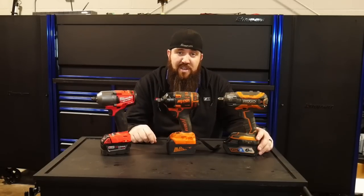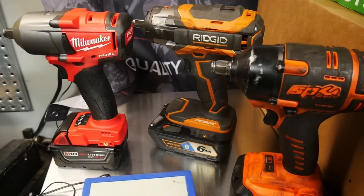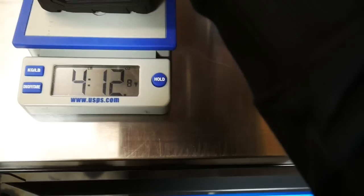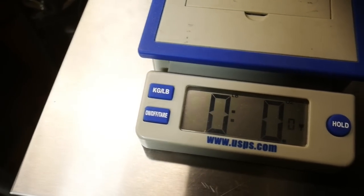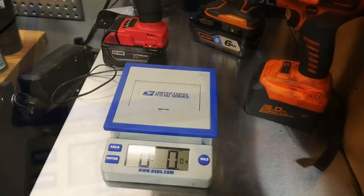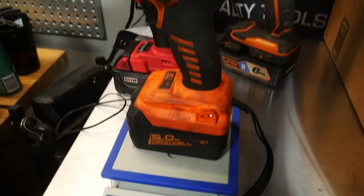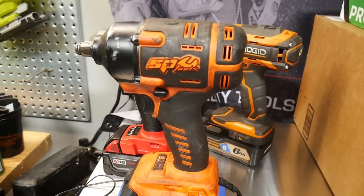Now let's go over the exact weights as tested in the shop using a USPS official weight scale. First up, the Milwaukee with the 5 amp-hour battery comes in at 5 pounds 5.7 ounces. The Rigid comes in at 5 pounds 9.8 ounces. And the SP tools — zeroing it out — comes in at 4 pounds 15.6 ounces. So the lightest tool by quite a bit with battery attached is the SP Tools.